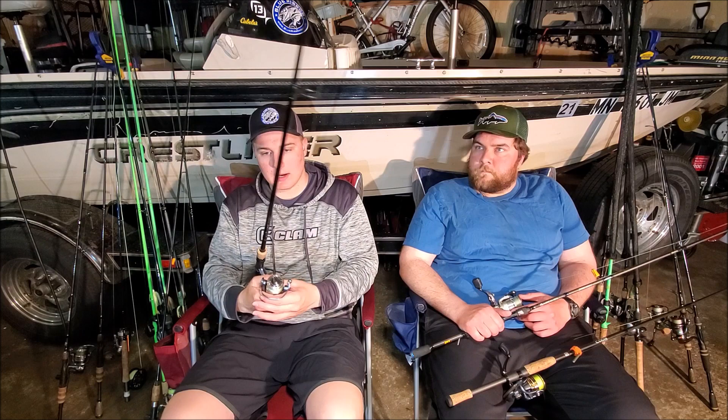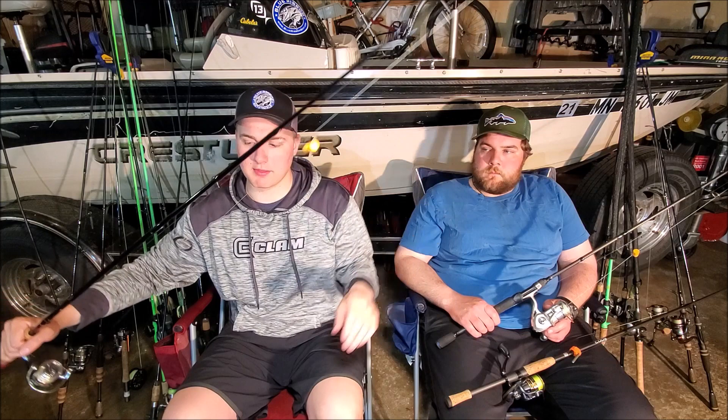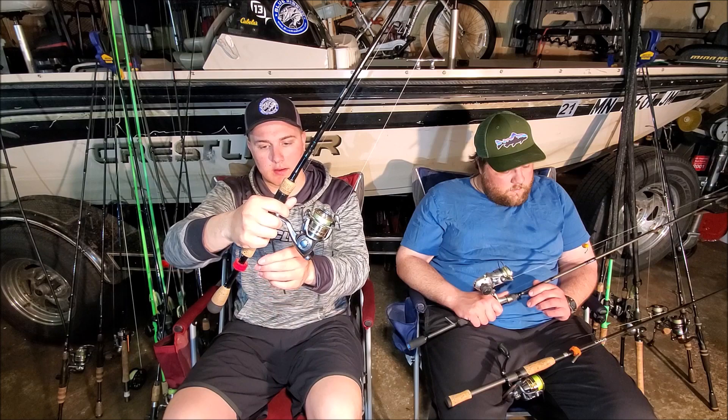Next up is drop shot fishing. For my first drop shot rod I have a St. Croix Premier — it's a great drop shot rod. It's a six foot six medium or medium light rod, so it's got enough play in the tip to deal with playing fish in. And I have a 2000 size Pfluger President on there.